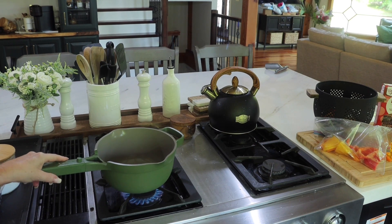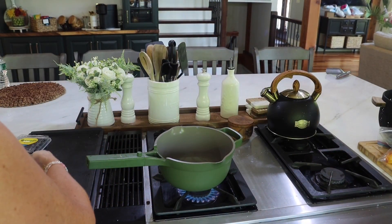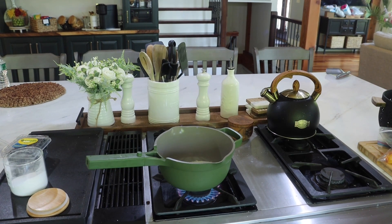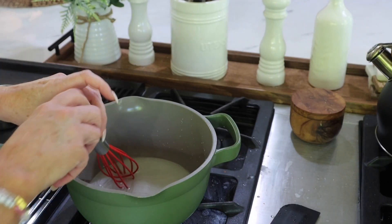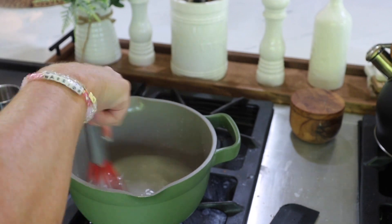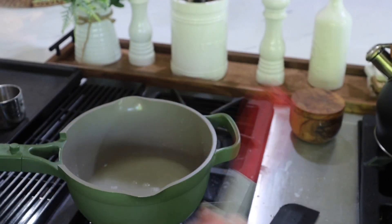Let's go ahead and start with the simple syrup. Simple syrup is just equal parts water and equal parts sugar. So I'm going to do two-thirds cup of sugar and two-thirds cup of water. We're going to do it on low heat — just until the sugar completely dissolves. I can feel it at the bottom of the pan, so we'll give that a few minutes to do its thing.